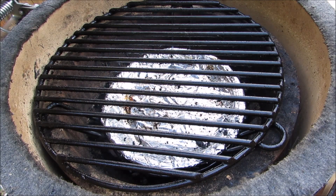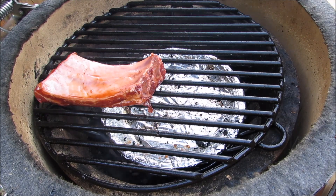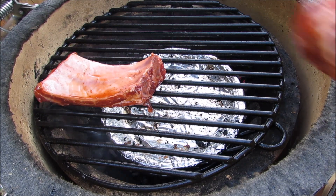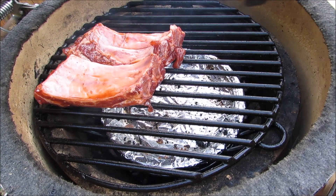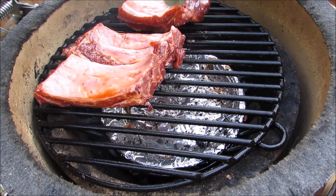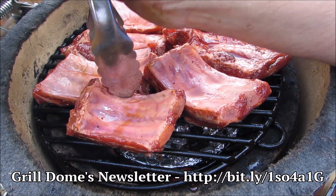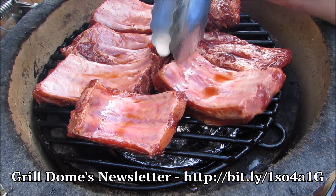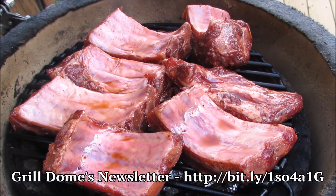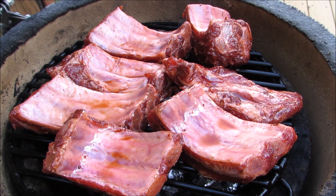I have the small Grill Dome preheated to 350 degrees and set up for indirect cooking. Now I'm going to add the ribs. Don't forget to go over and sign up for Grill Dome's free newsletter for special promotions, savings, and giveaways. Now I'm going to close the lid and come back about every 15 minutes and give the ribs a flip.